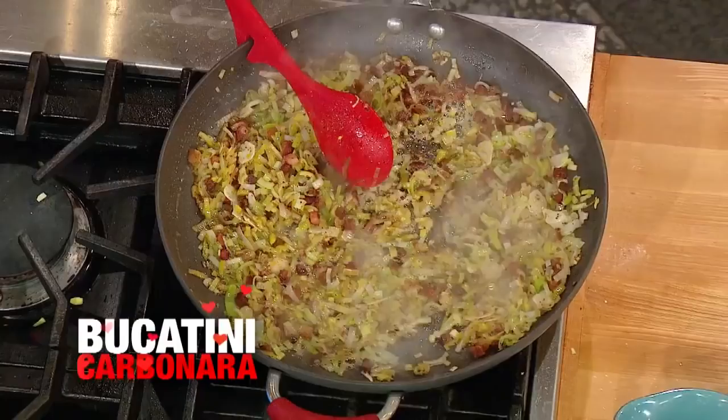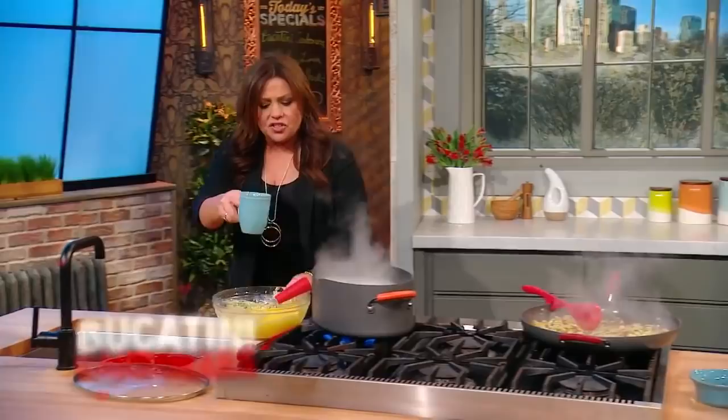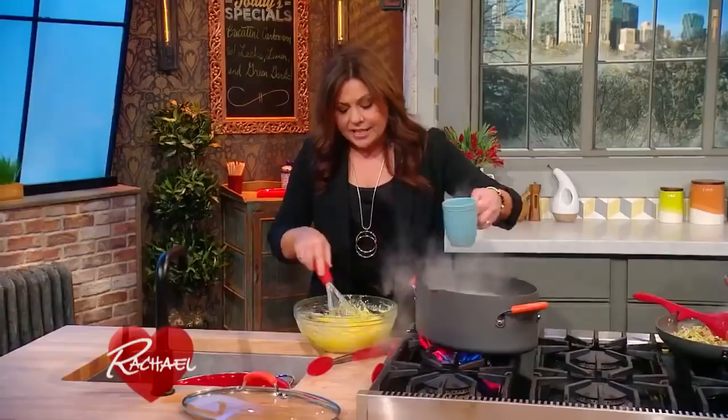I'm going to take a few mugfuls of this starchy water and add it to our egg yolks so that they don't scramble. I'm going to take a quick break — when we come back, we're going to be tossing the pasta with the sauce right after this. Come right back.